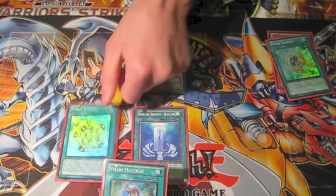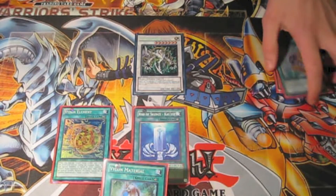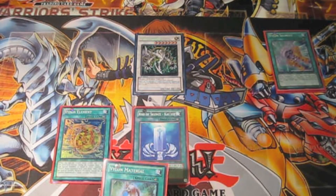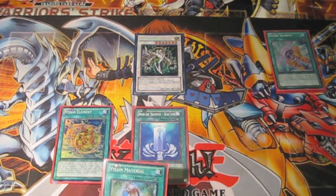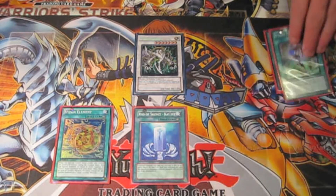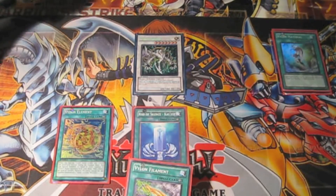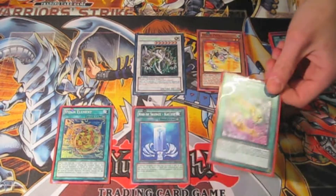Then instantly we're going to activate Element. Whenever one of your equips is destroyed, you can special summon a tuner from your deck. So don't forget, you need to have at least one of these in your deck — and preferably two Prisms and two Cubes as well. Then we're going to activate Material. It's destroyed, Element goes off, and so does Material. Material fetches another equip card, and Element special summons a Tetra. Then we're going to do this all over again — activate the equip.